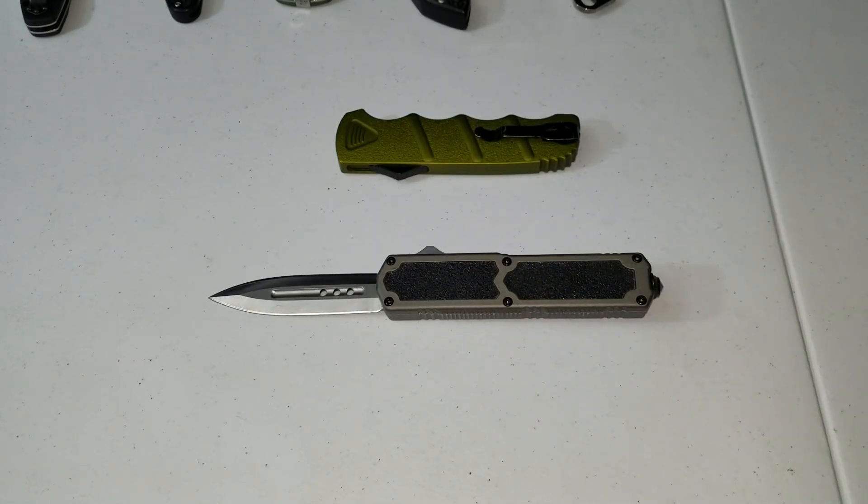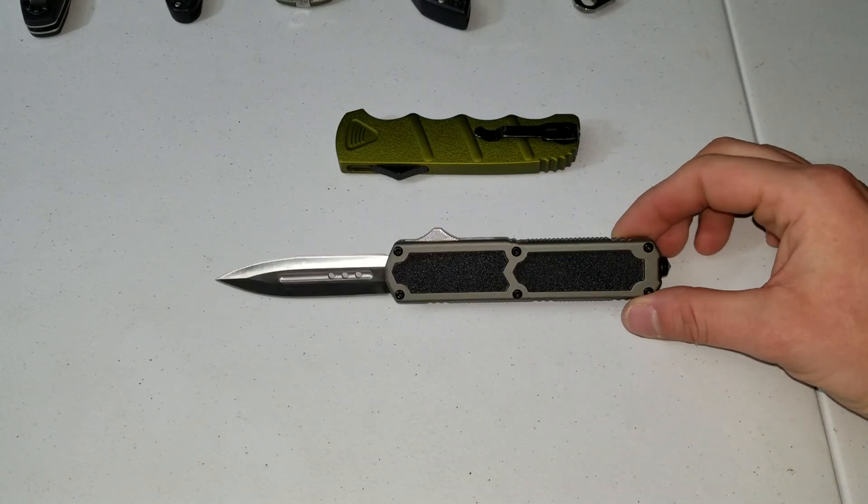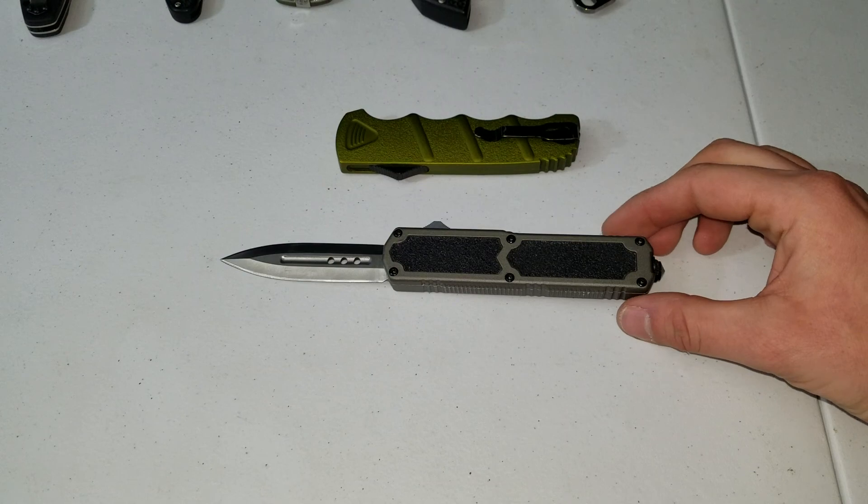All right, Titan OTF overview — I'm out.